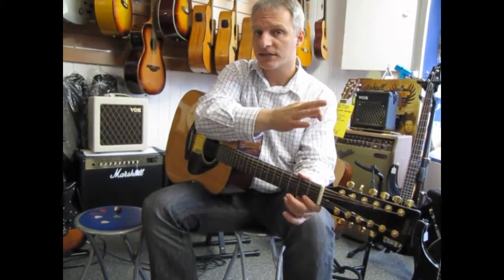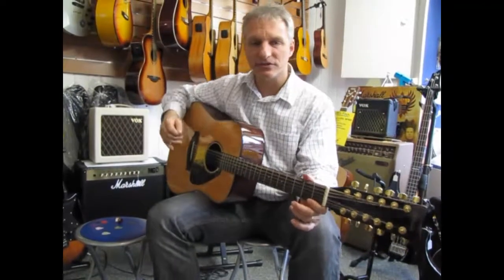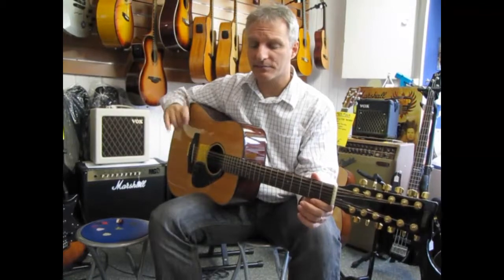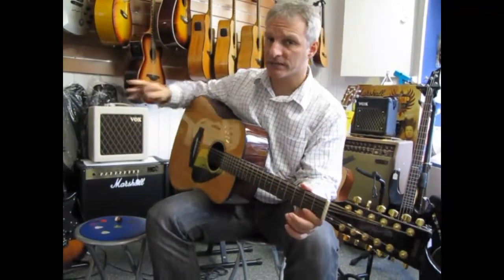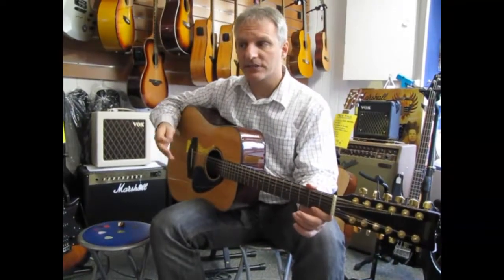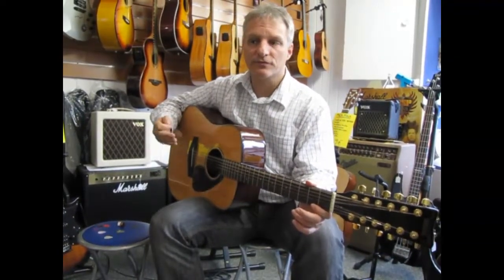The first one was on a triple-zero auditorium-size guitar, more for finger-picking and fingerstyle. The second was on a jumbo-size style with a maple body, which again gives a different type of sound for a different format and style of playing.